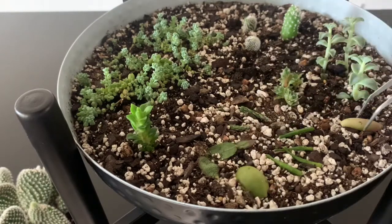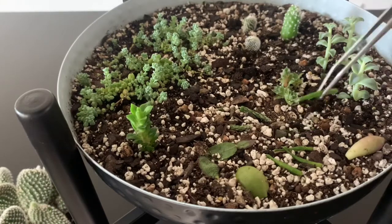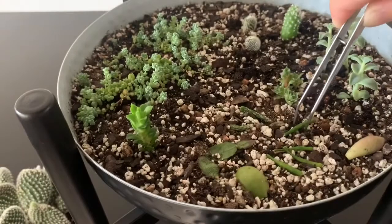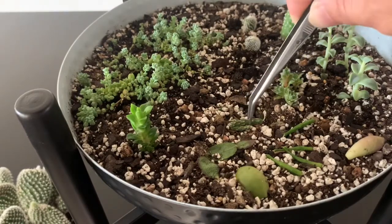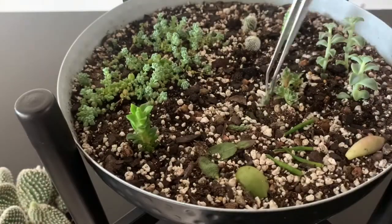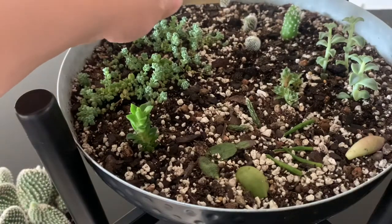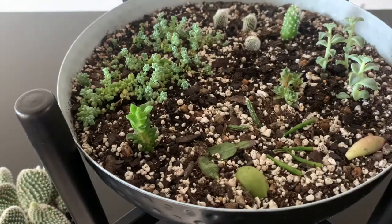I just lay them on the soil. This is the drunken cactus — the rhipsalis. And this was rhipsalis also. You just lay them on the soil and they grow some roots. So just make a hole and stick them in.